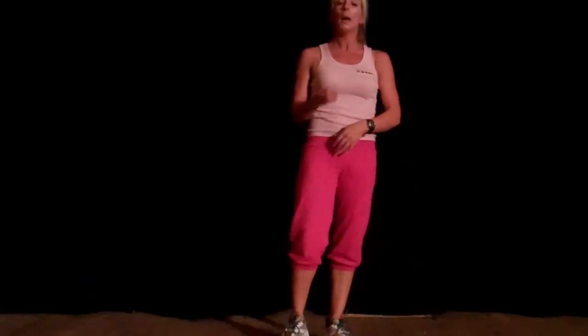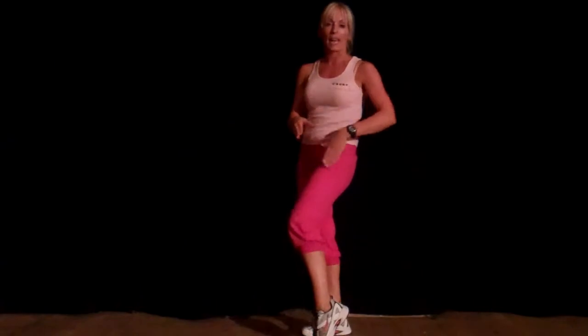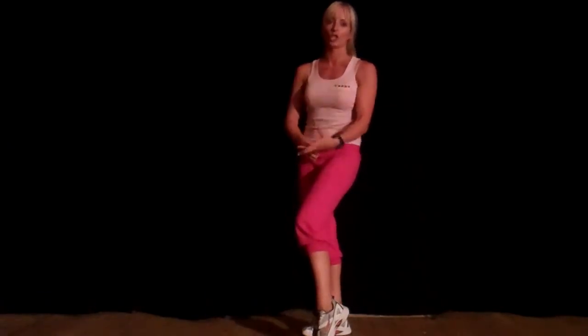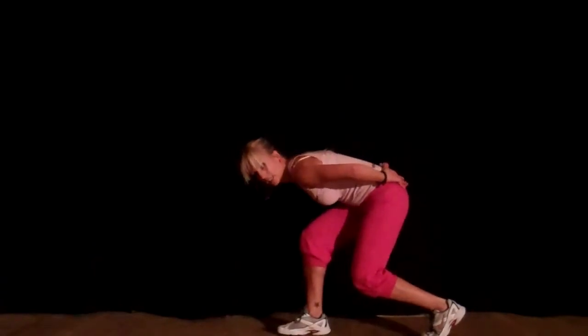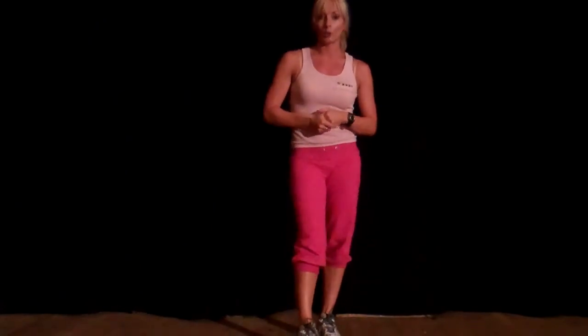This is a fantastic exercise for toning up the lower body. But you must make sure that front knee is at a 90-degree angle — the knee is over your ankle, not your shoelaces and not your toe. If you get a chance, do it in front of a mirror to start with so that you can check your angles.